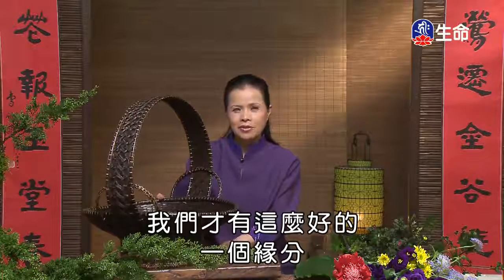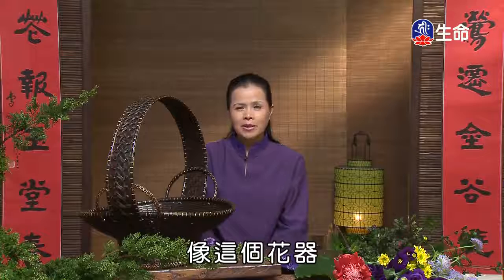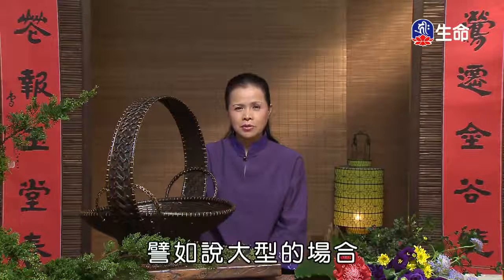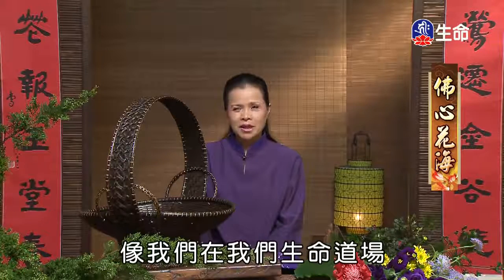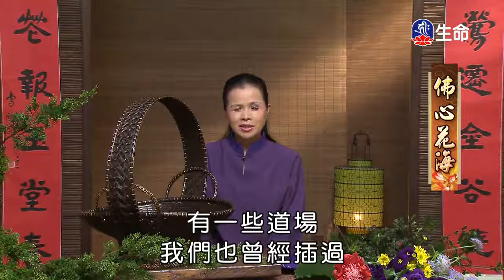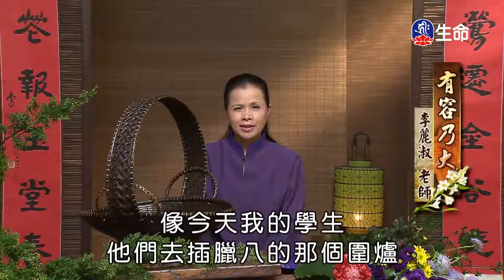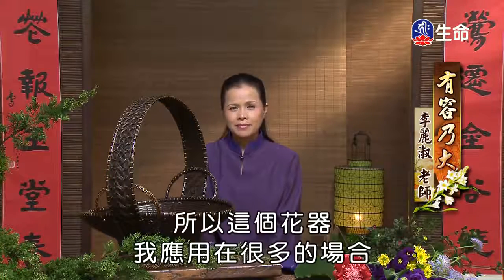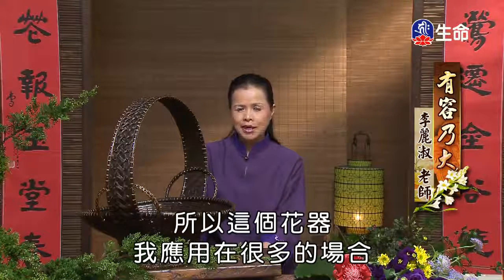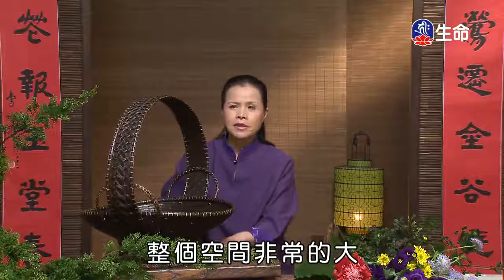这样的花器起初在台湾非常罕见，我们是从古书——李嵩的《篮花图》中看到这么特殊的花器。我们才有缘分可以擦（插）这样一个大座。这个花器在很多场合都有运用，比如大型场合、佛教道场，法师都非常喜欢，觉得很好看。今天我的学生也在喇叭的围炉活动中插了两个这样大型的花器在会场里面。